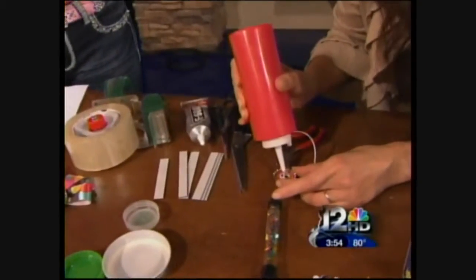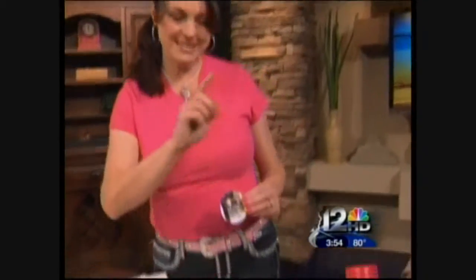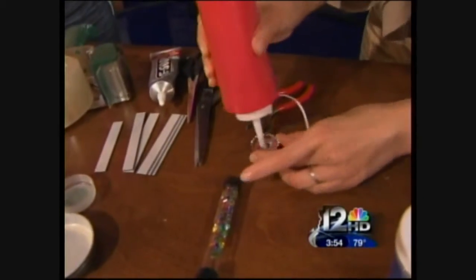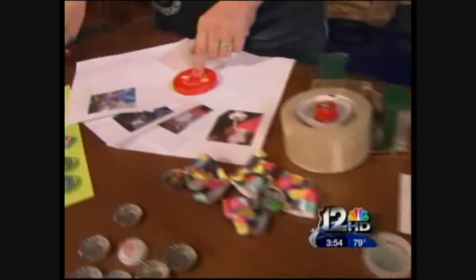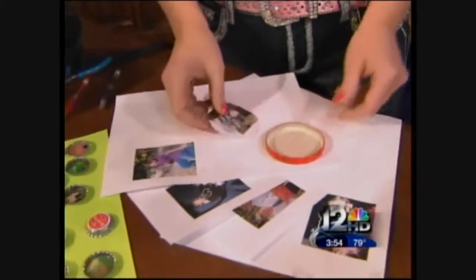Now the trick is: you have to cover anything that comes off of a computer or a magazine image with some clear packing tape, because it will smear. But if you have something hard like that, you're good to go. Now once I do that, I'm just going to take my cap and place it on my image, trace around it, cut it out with scissors, and then I'm good to go.